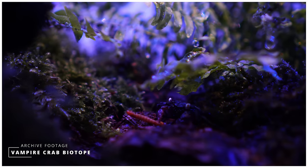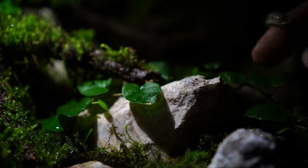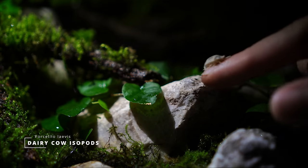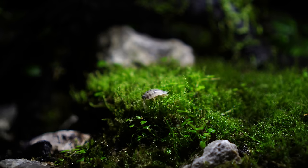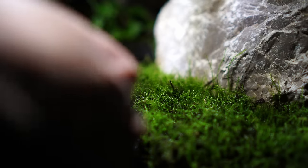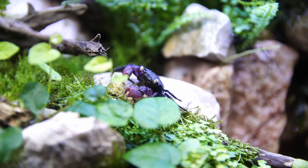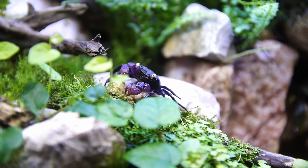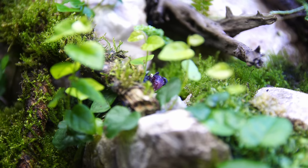However, if this was a completely new tank, you're going to need to add a cleanup crew. Springtails, earthworms, and isopods are the best three options. Once you've added your cleanup crew, I highly suggest waiting about a month before you add your vampire crabs. And remember, only one species of crab per tank — mixing crabs is the number one no-no. They will fight and they will kill each other.